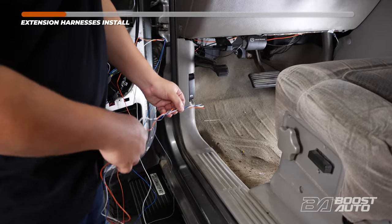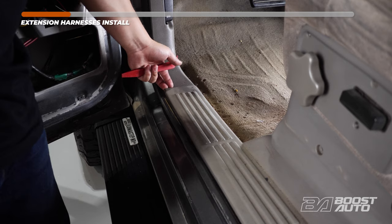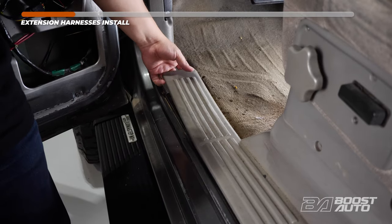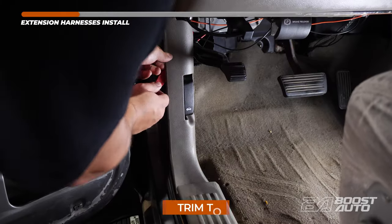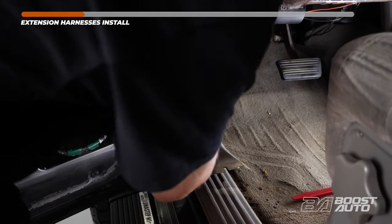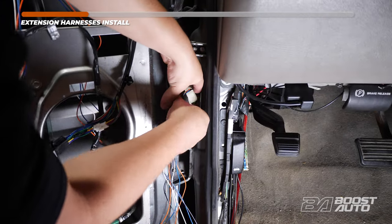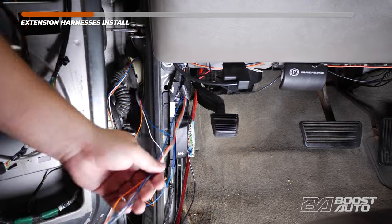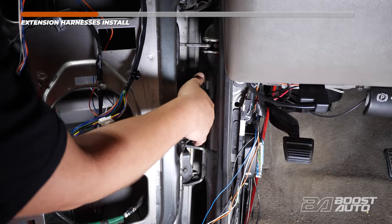Next, route the harness into the cabin. Before we route the harness in, we're going to remove and peel back this kick panel. Lift up on the panel and use the trim tool to pop it out of place. With that now released, peel it out. Feed the harness into the cabin, pull it all the way through but leave some slack. Reinstall the door jam boot. Go ahead and repeat the same steps on the passenger side.